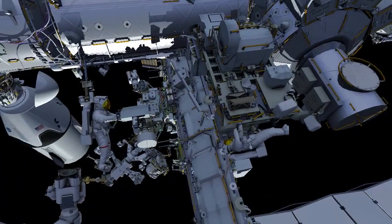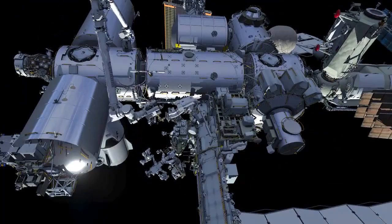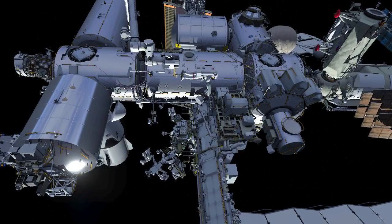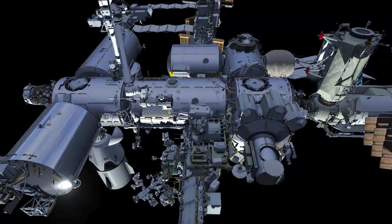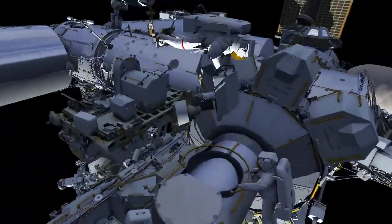EV2 returns to the airlock, opening the thermal cover while EV1 is flown over to meet him. The crew work together to stow the radio frequency group hardware safely in the crew lock.